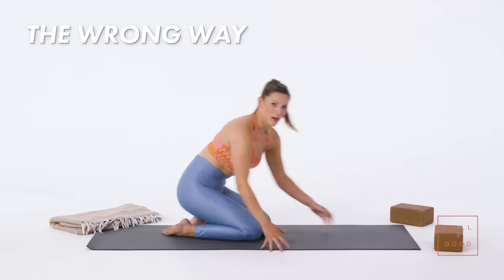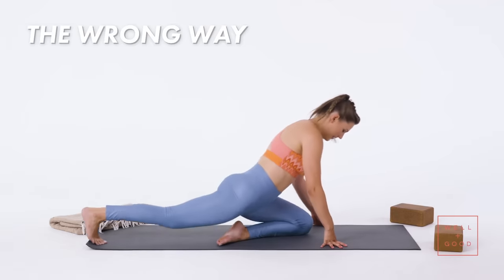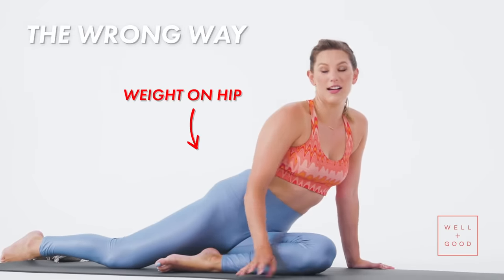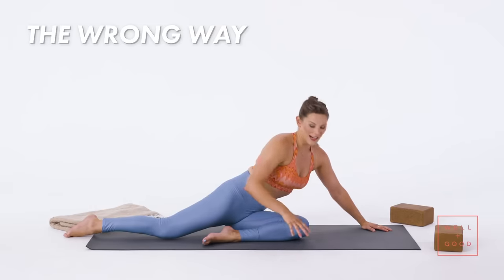Not starting in down dog and just getting right into it from the ground up — you'll see a lot of this. Knee in line with your hip, sometimes putting weight onto the hip and then folding forward. This does nothing but really squish your insides.